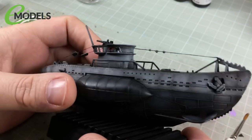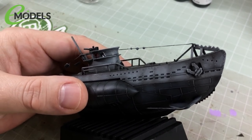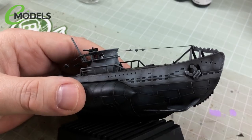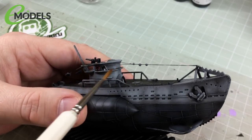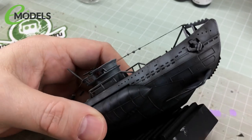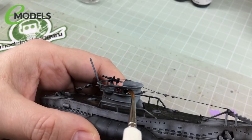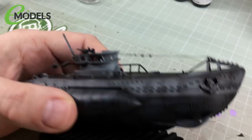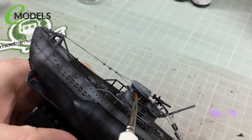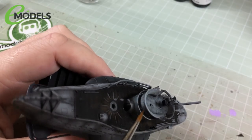To protect the sticker, I'm going to brush over it with Vallejo Glaze Medium — essentially acrylic paint without colour. It's not a varnish, but you can use it similarly to seal the sticker in. I'm doing the whole section of the conning tower, not just the sticker area, purely so it's all even and I don't get a step or edge where some areas have glaze and others don't.